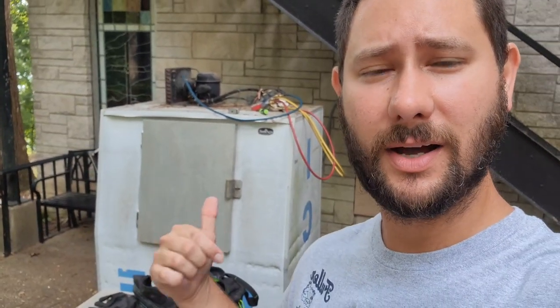You want to know how to fix one of these? This right here is an ice merchandiser. It's outdoor, it holds ice, and you've probably seen it at a supermarket outside a gas station.